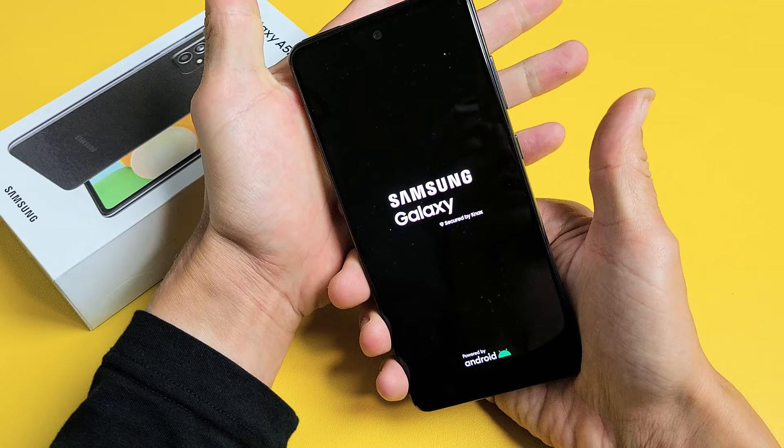Go ahead and let go, and you just forced your A52 to restart. Hopefully you no longer have a frozen screen or anything. If you do have anything like that, comment below with your issue. Good luck.